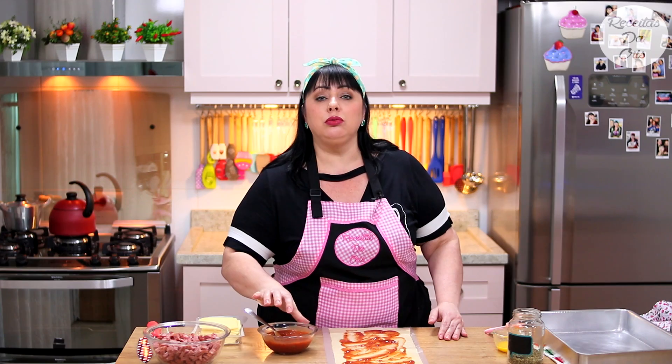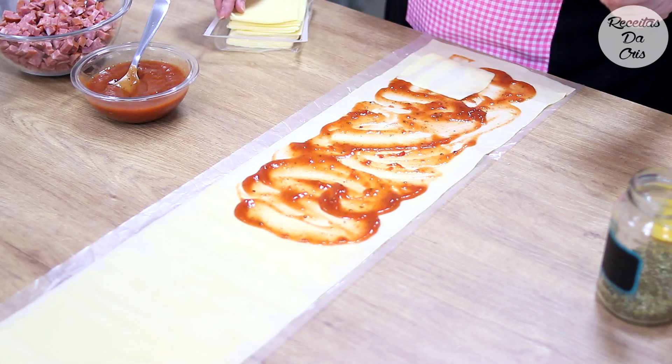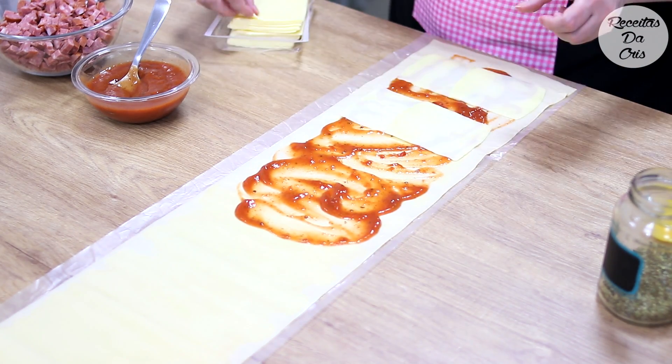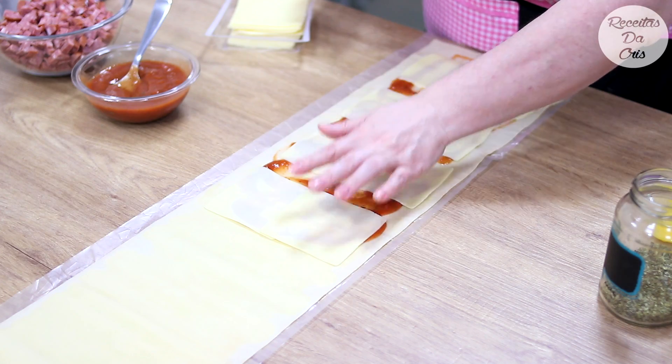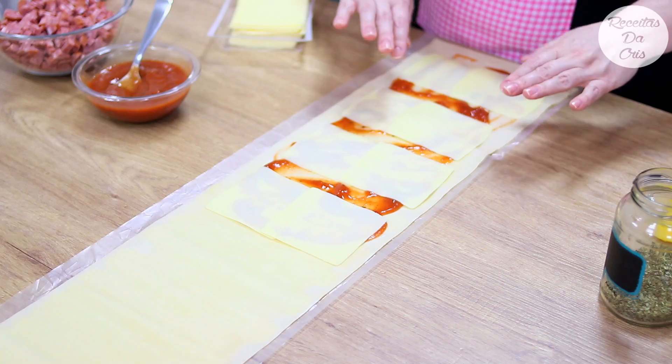Agora vamos colocar queijo mozzarela. Coloquei duas fatias uma do ladinho da outra, porque meu queijo é a fatia pequena. Deixa sempre uns dois dedinhos de espaço, porque na hora de enrolar ele vai se juntar.